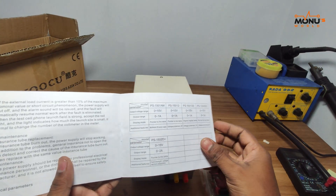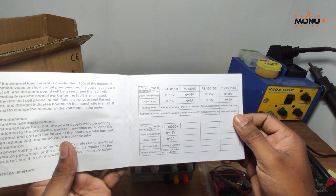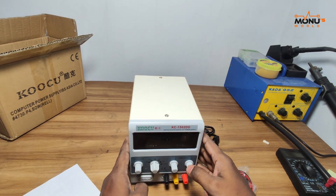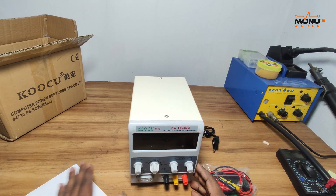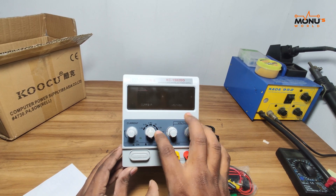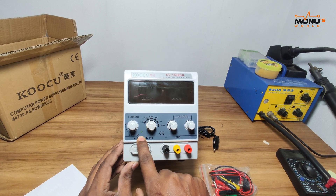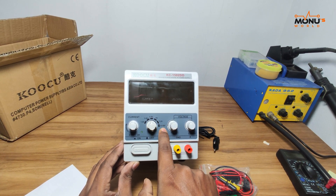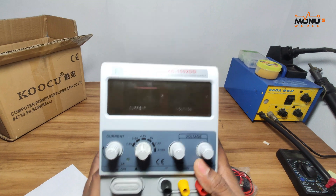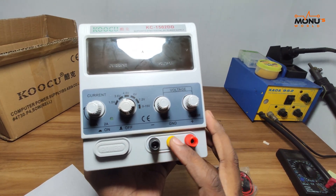I will show you the details of this video. DC mode is 0–5V and 2A power current. I am going to show you the board. This is the positive supply, this is the negative, and this is the ground.